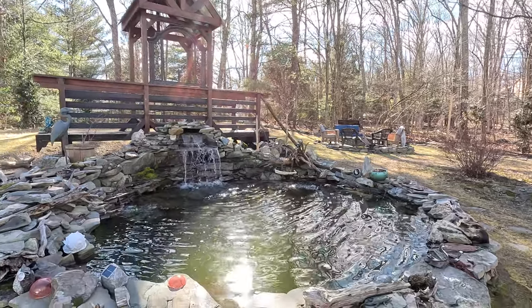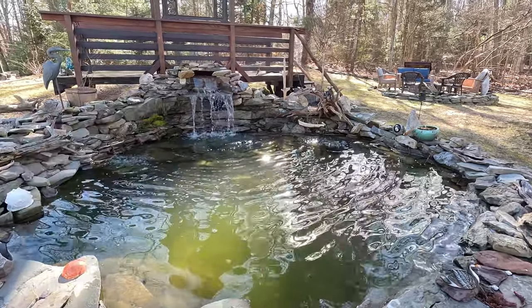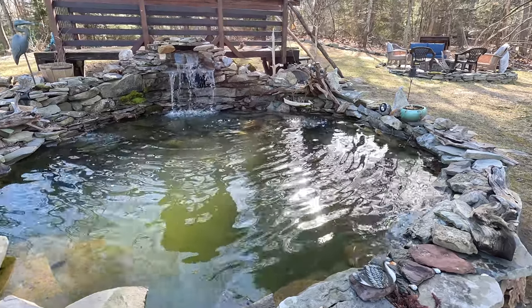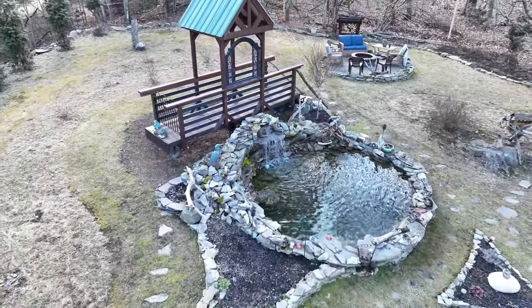I didn't know what to expect but I am happy with the results. I have a multi-tiered waterfall now, and put a little bit of Ponzyme in there by API — that's going to eat some of the sludge that formed over the bottom over the winter. So this is the new waterfall.